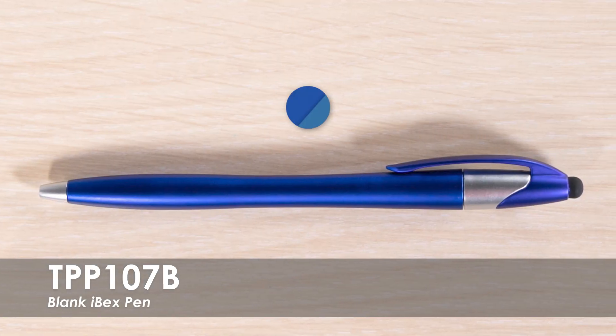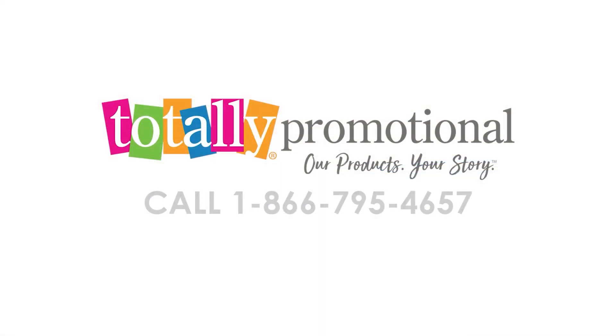A blue ink option is available with its matching product color. To learn more about our ibex pen, use the product details or call for assistance.